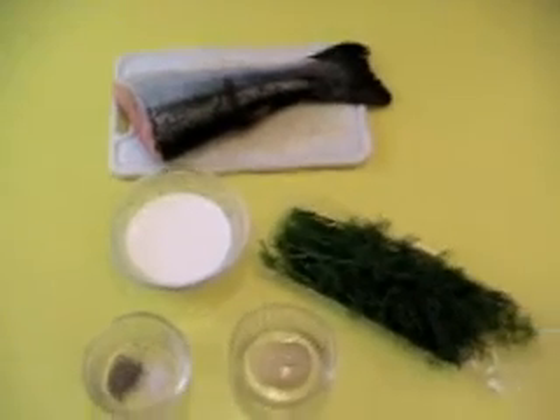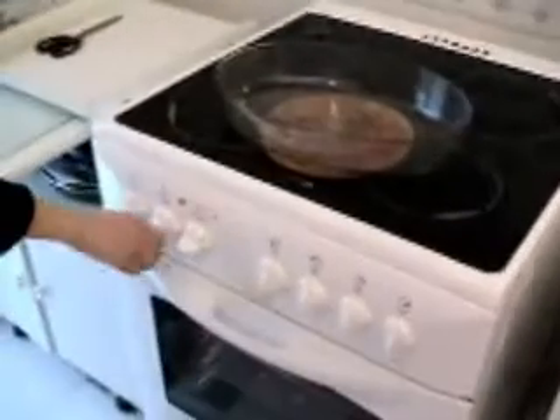So, the first step is to prepare the Salmon. And that's why I warm up the oven to 200 degrees Celsius. It's done, it's started.